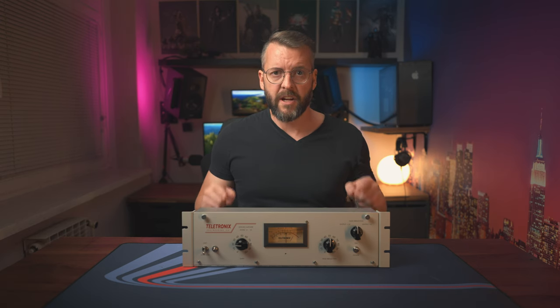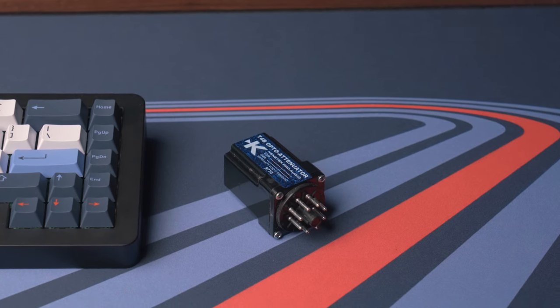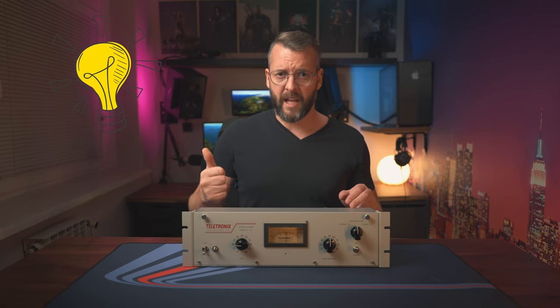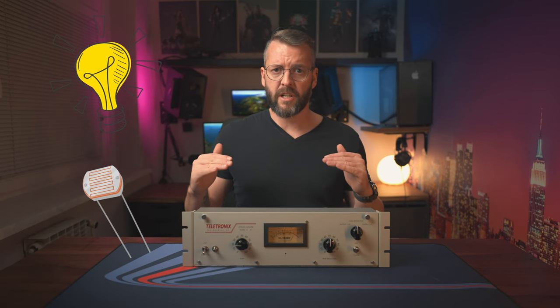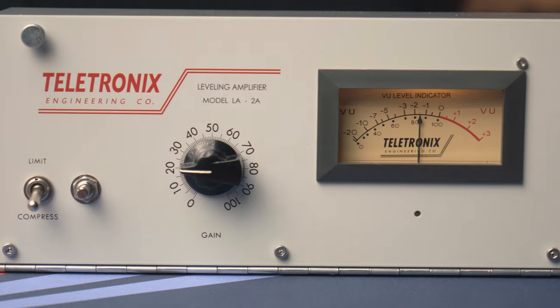Optical compressors do not have those settings though, because their attack and release settings are fixed. Here's how this compressor works: when the audio signal comes into it, it splits into two separate paths, or chains as they're called — the main one, and what is often referred to as a side chain. The side chain signal then goes into a special closed box called an optical attenuator, with just two elements: a light bulb and a photoresistor. As our signal gets louder, the bulb in the box shines brighter, and our photoresistor increases its resistance, which in turn is then applied to lower the signal in our main audio chain. And this is also the reason why this particular compressor doesn't have attack or release settings — it comes down to choosing and pairing the right light bulb with the right photoresistor.